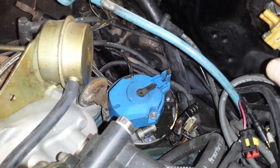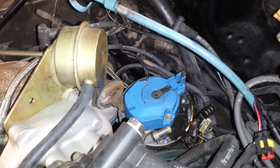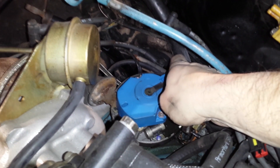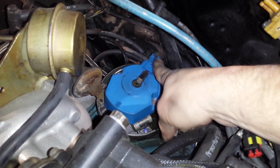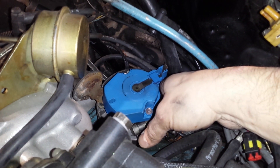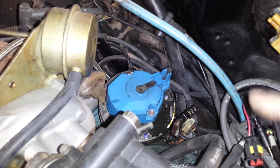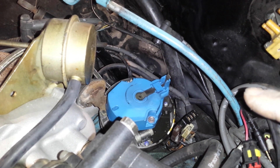For those with an '80 or export '81 still running mechanically controlled timing advance with weights, springs, and vacuum advance: you can see the vacuum advance right there. Push on the rotor against spring pressure — it rotates and comes back. That's a good working mechanical advance. I've had half a dozen '80-model turbo cars — especially low-mileage ones that sat for a while — where that mechanism was all gummed up and stuck, making it impossible to set the timing correctly.